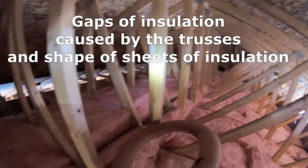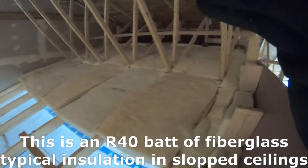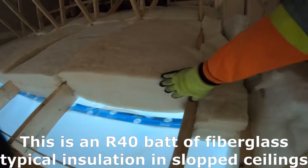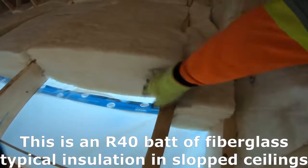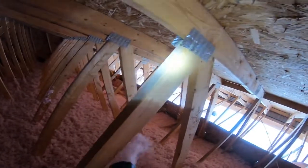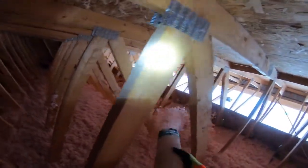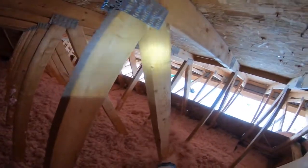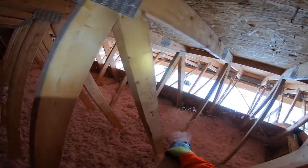If you are able to access the other side of this slope ceiling within the attic, you're able to add loose fill insulation on top of all those cavities in between the sheets of insulation. That is definitely going to fix those heat loss issues.